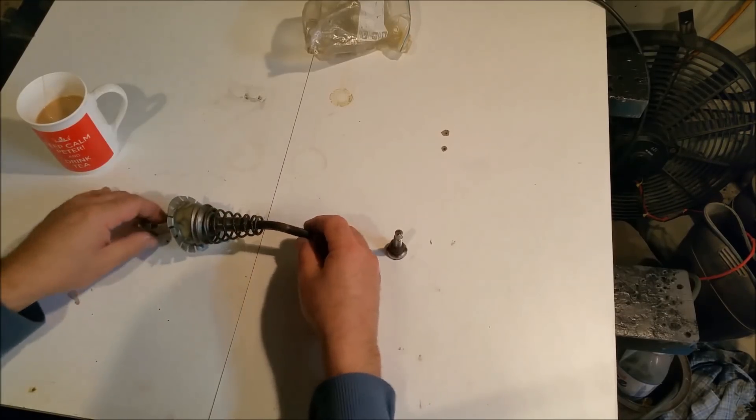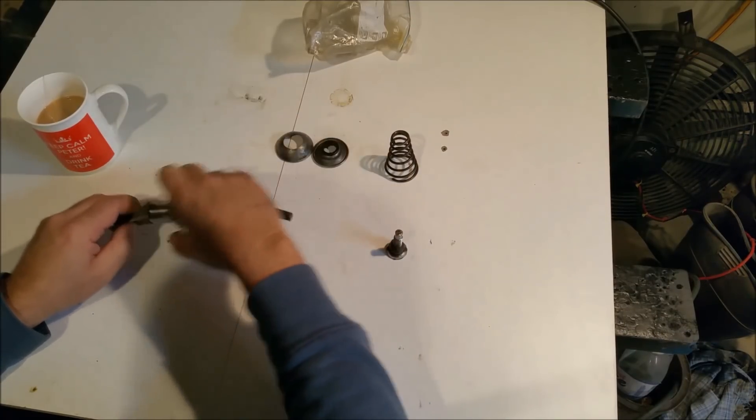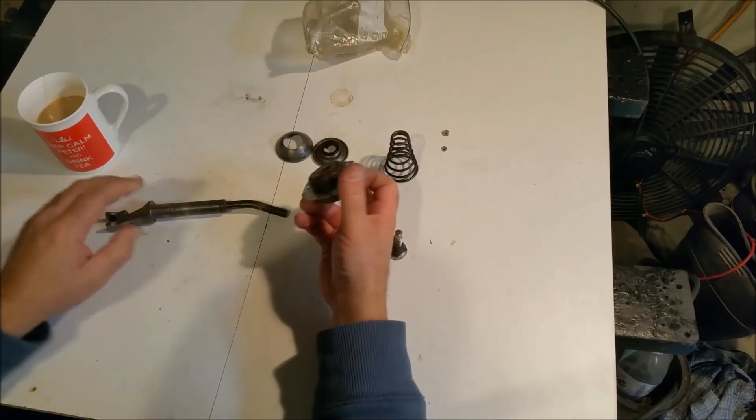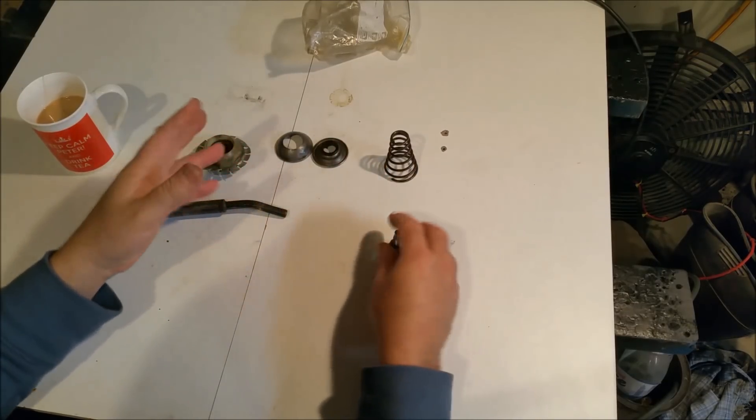Now, I need to change this nut here and I'll get an aluminium one, because as I said the threads are no good. I can't do anything with it.